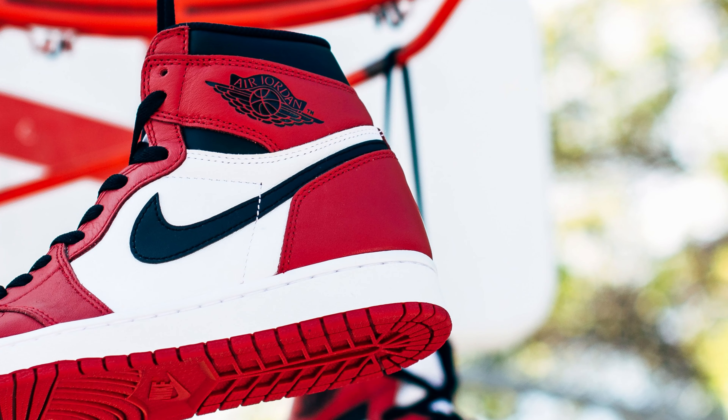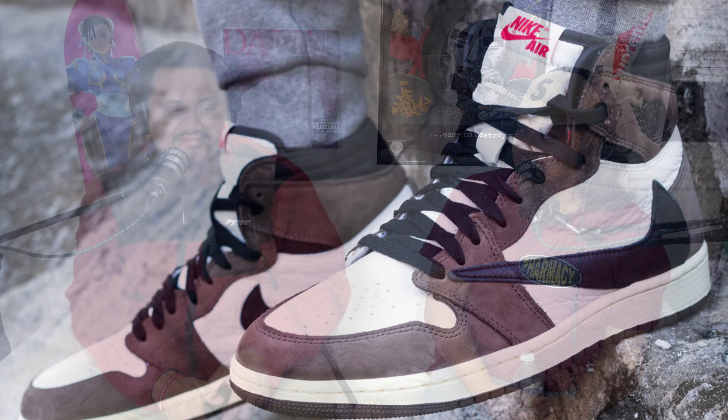Now we're playing 'This or That' — retro OG Jordan colorways versus hype collaborations. First up: Jordan 1 Chicago or Jordan 1 Travis Scott OG Mochas? Chicagos all day — Jordan wore those, they're easy to wear, very wearable. I had both pairs and sold the Travis Scotts. The Travis Scotts are sick, but given a choice between OG and hype, I'll take the OG most of the time.